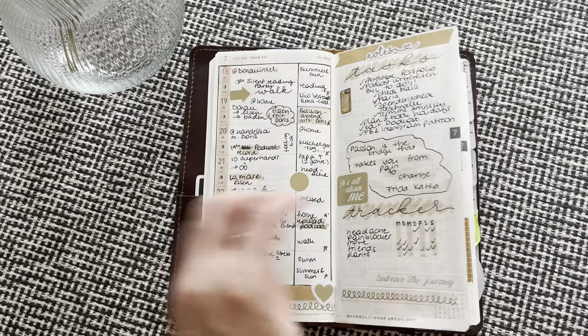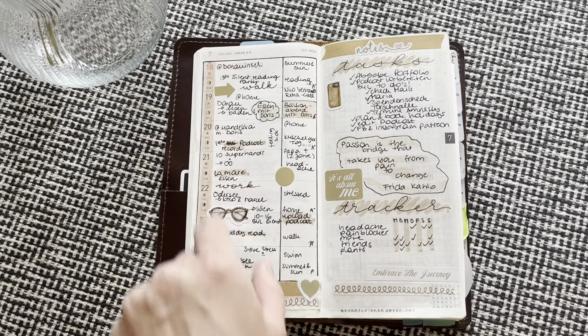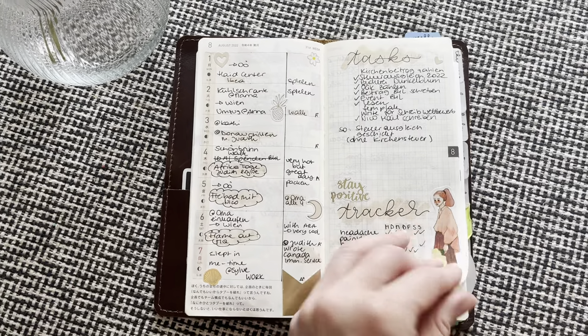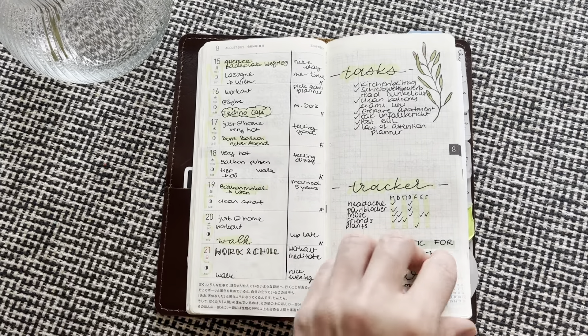I just decided, so I went kind of crazy on colors in July. I also did this outlining thing, stickers and whatever. And then I muted the colors somehow — I went with green for August.